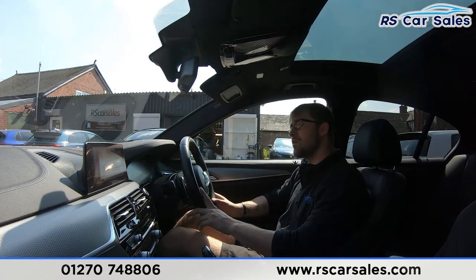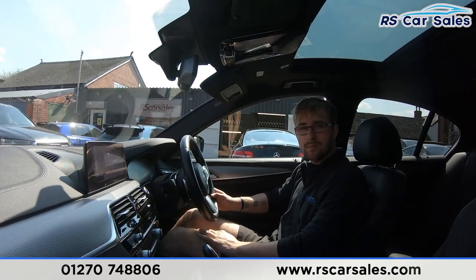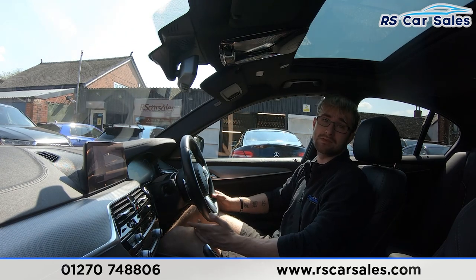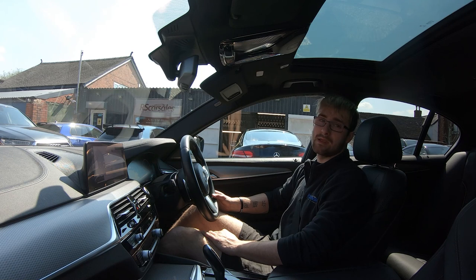If we haven't answered all your questions during this test drive and walkaround video, please feel free to get in contact with the sales team where they can answer any further questions and also go through finance enquiries with you. But that's it from me - see you soon, cheers.